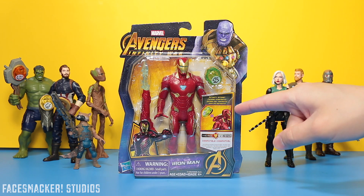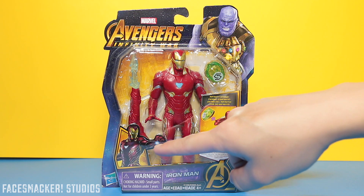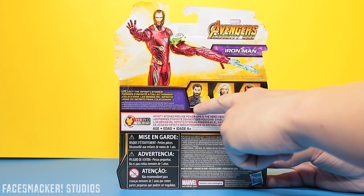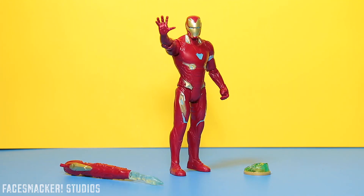Anyways, let's get this review started. Starting with the front we get the usual big old window and the HeroVision stuff. I do like the picture of Iron Man there though. Here's one side and the other side. Here's the top with a nice glamour shot of Iron Man and the other figures I've reviewed, and his bottom with a UPC. And there he is guys, the final wave one HeroVision figure.